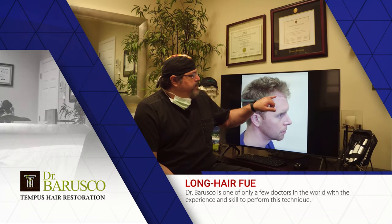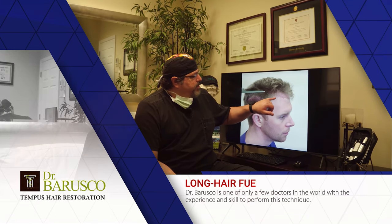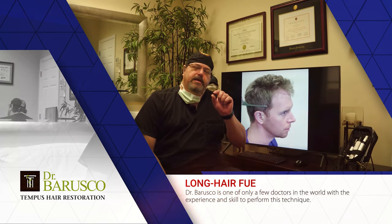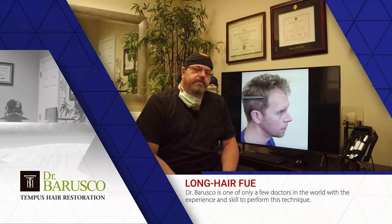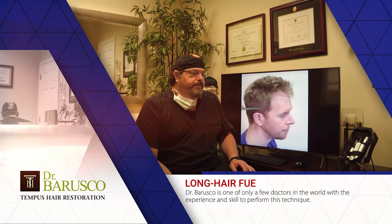This cuts down on downtime. Once we transplant the grafts to the recipient area — you can see this was taken right after we finished the procedure — the hairs were implanted but there's no real length to them because we clipped with scissors before removal. So that's the no-shave FUE.